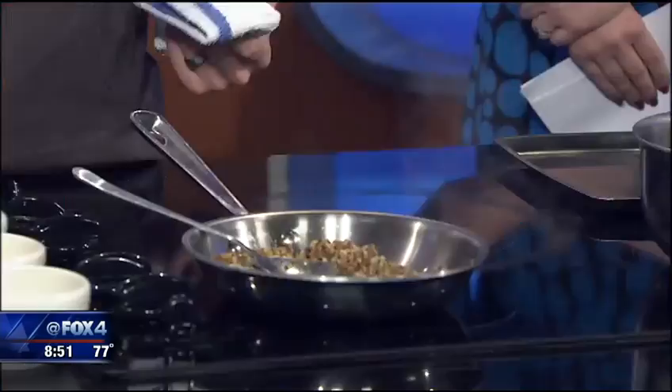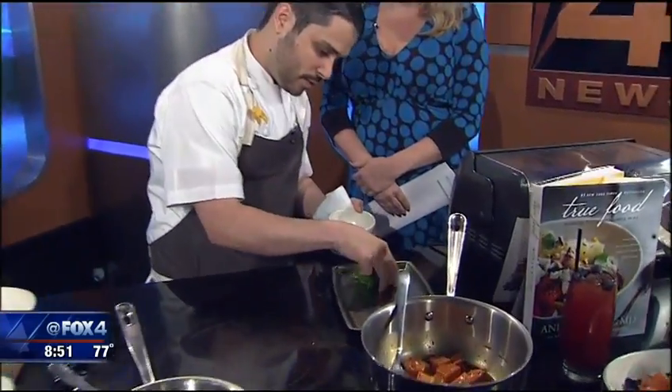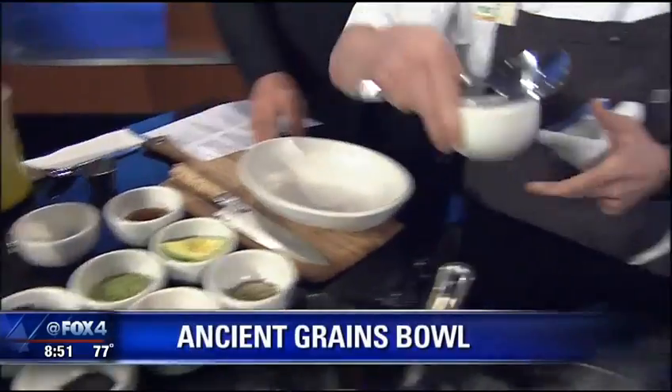Then we start heating that up, and while that's heating up we're going to start getting our vegetables together. We have some snow peas and then we have some charred onions, and all of these really balance each other well.